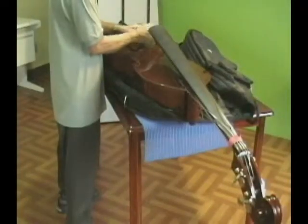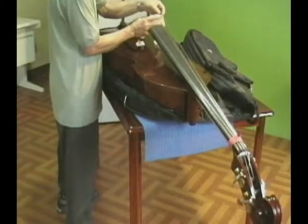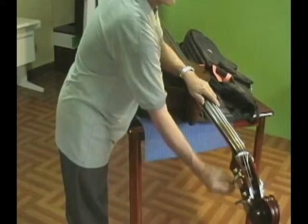Then, reposition the bridge to the corner marks on the top of the bass and lift the strings back onto the bridge. The sound post is designed to stay in position when the neck and bridge are removed.